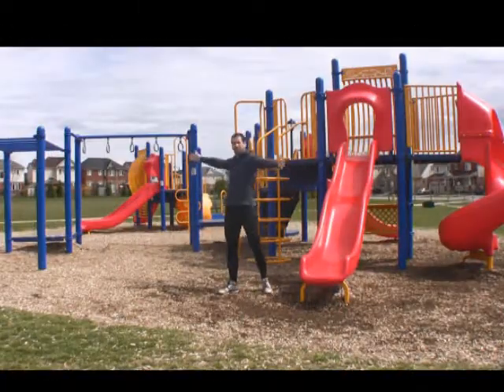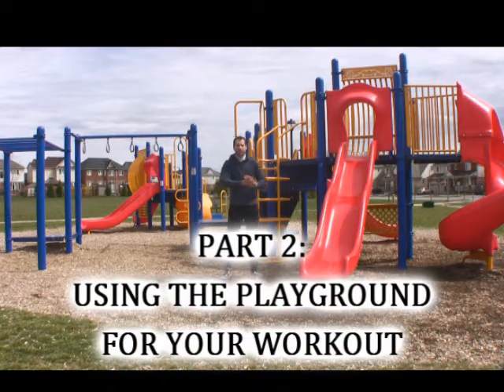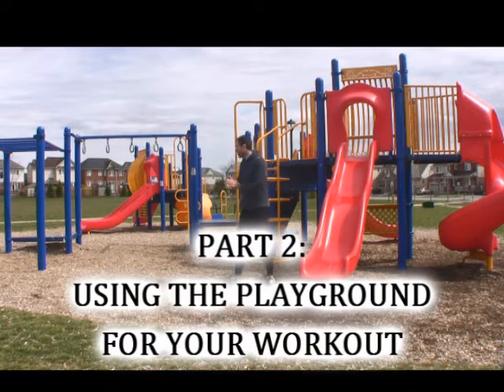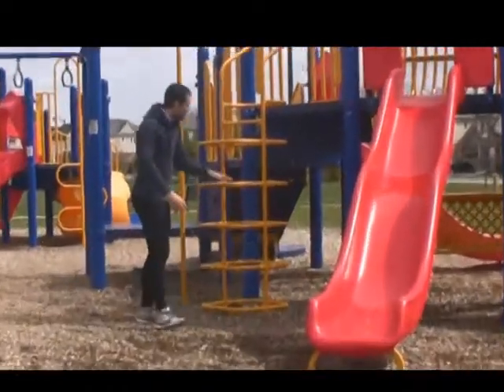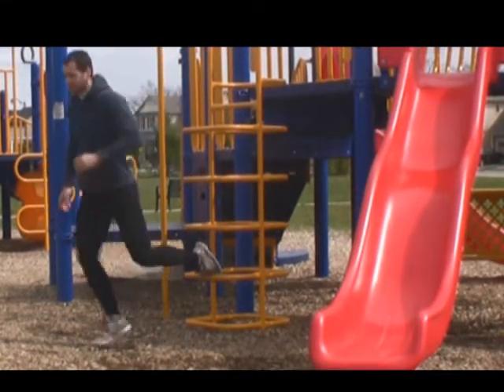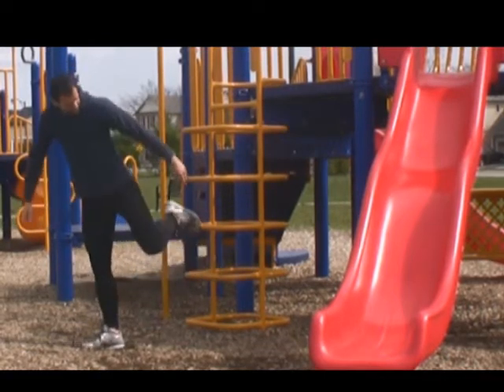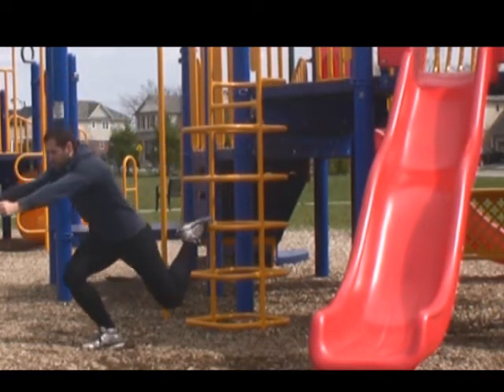So when you come here to a playground, there are so many things you can use to get yourself a great workout. You just have to be creative and think about the move. You see these little rungs here that the kids use to do the climbing? You can put one foot up here and do a Bulgarian split squat, or put your foot up higher and do your Bulgarian split squat.